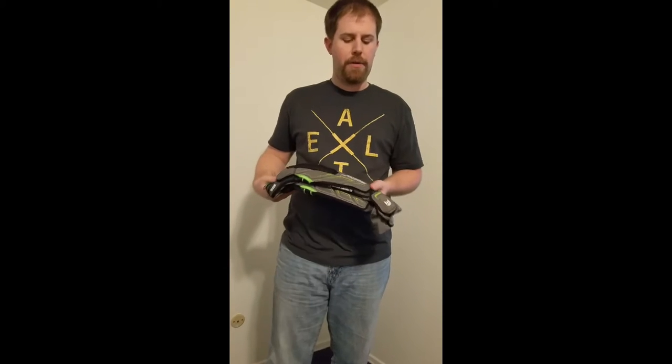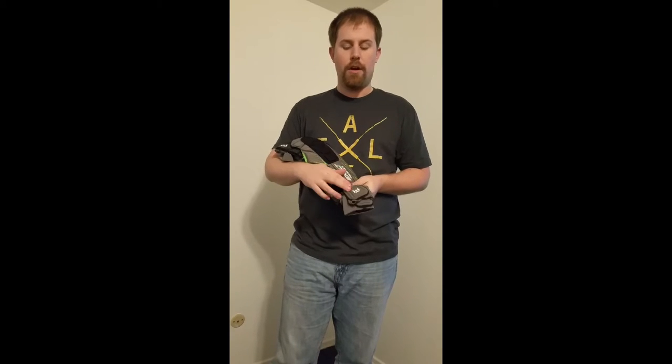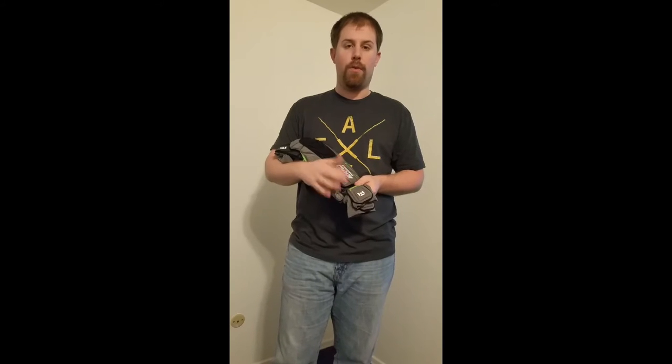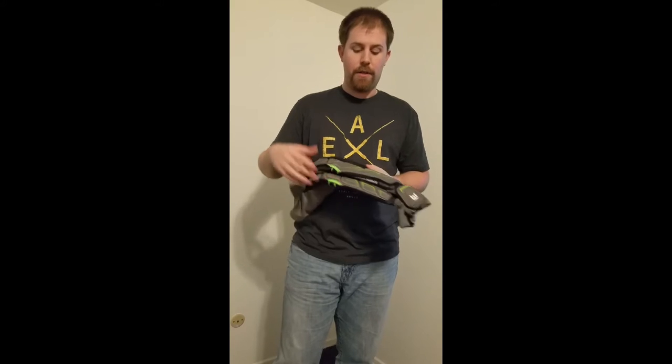The first thing you're probably going to notice on these pads is that there's now a glove pad on the back of your palm. That's a nice touch. You no longer need to buy a glove or pay extra whenever you order your jersey to get that half glove stitched in, because it's already built into your elbow pad — which I think is a great feature.